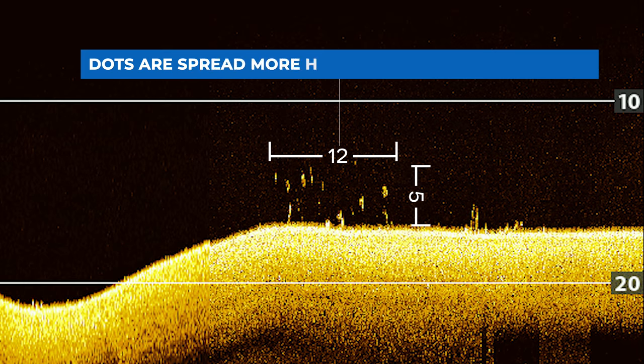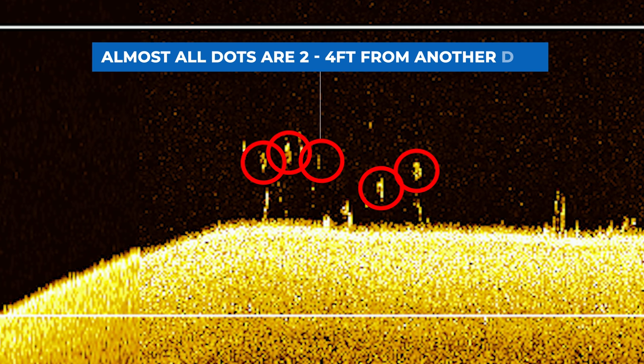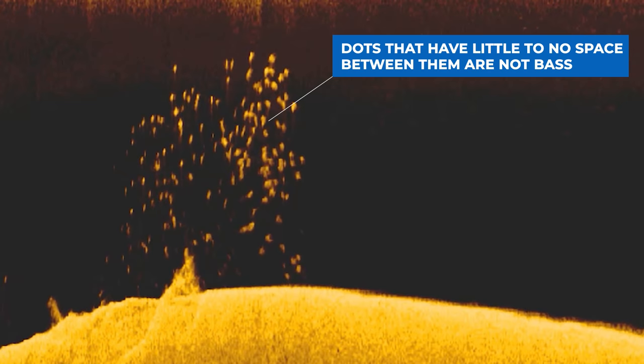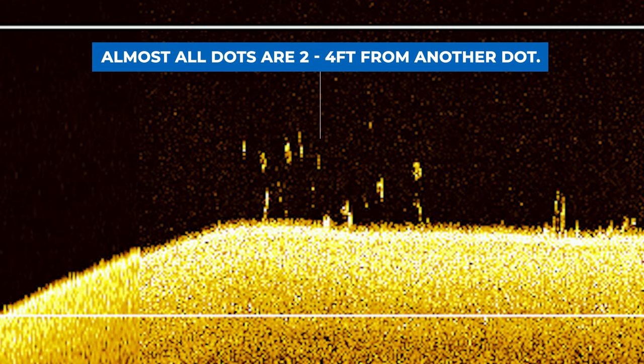Because these dots are spread more horizontally and they're not that tall, this usually indicates that you're looking at a group of bass. The second indicator that these dots are bass is that the dots are spread apart and there's some black space between each of the dots. Bass like to have their own personal space or a personal bubble and they don't like to get too close to each other. If these dots were really close together, these might be catfish, white bass, or any other species. Because these dots are spread apart and spread more horizontally than vertically, I can identify them as bass.